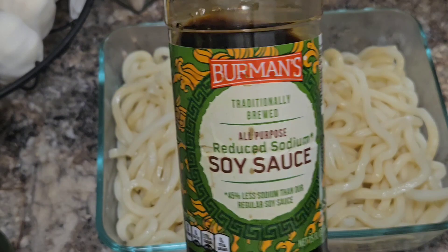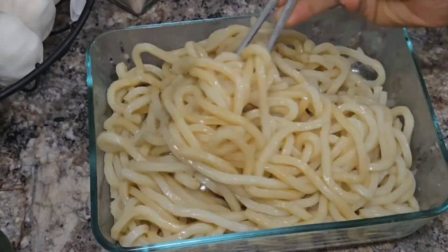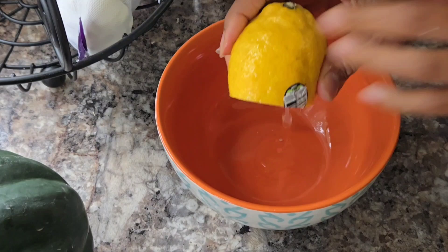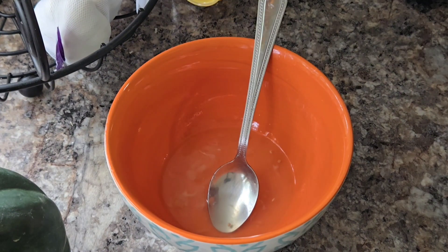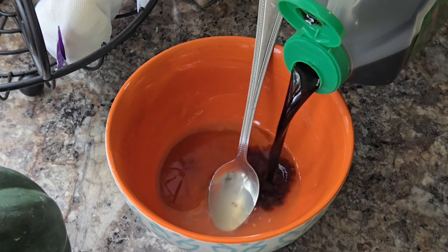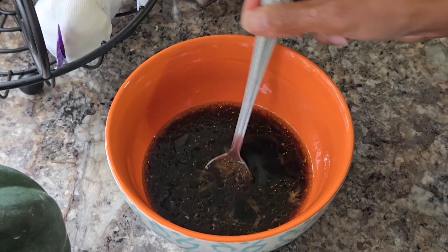Then I prepared my udon noodles by adding a little bit of soy sauce — it's really important to make sure the noodles are already soft. Then I went ahead and made the sauce for the stir fry: basically one whole lemon, some sesame oil, some soy sauce, and a little bit of rice vinegar. Then I set it aside.